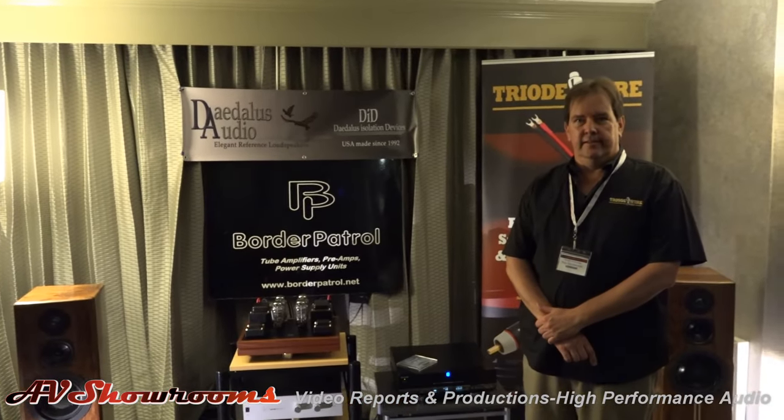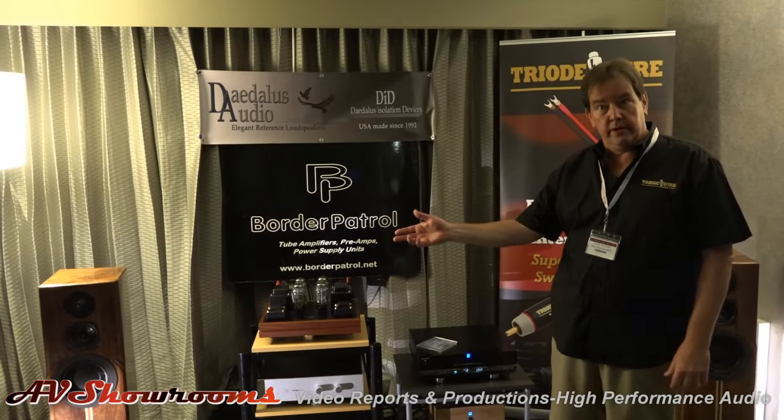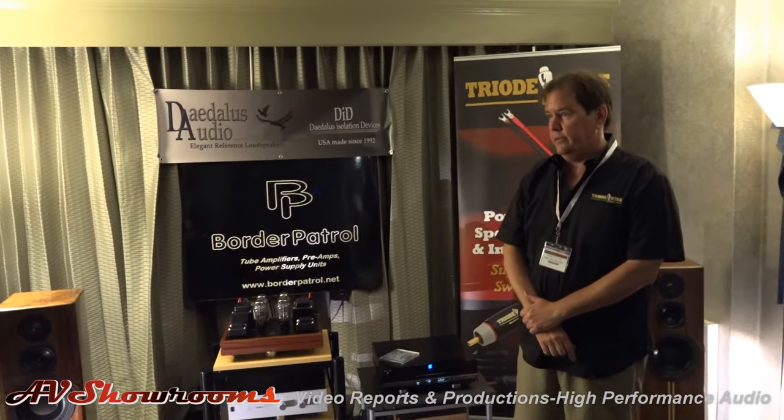Pete, can you tell us about what's in the system? Sure, I'd love to. We should start off with the speakers. We have these Dale Dust speakers. Lou Hinkley from Dale Dust is here — Lou, why don't you come on over and tell us about the speakers?